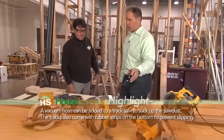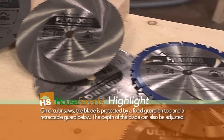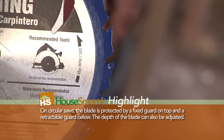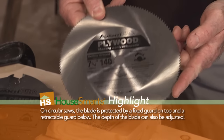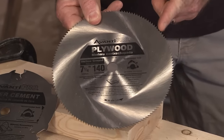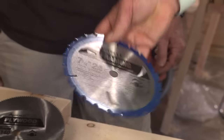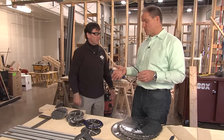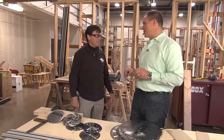With any of these saws, in particular circular saws, the type of blade is important. All the different blades have different teeth, and those different teeth do a different job. The thing to remember is the more teeth, the finer the cut. These are standard blades here. These are carbide tip, which will help you with stiffer material. You've got to keep a good collection of those, make sure they're sharp, and make sure you're using the right blade for the right job.